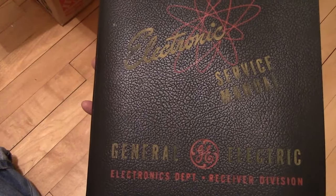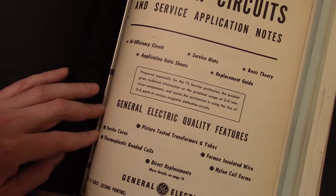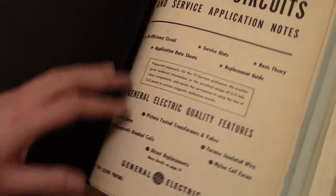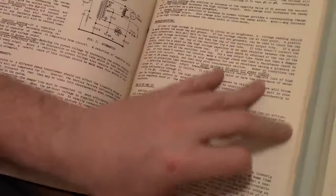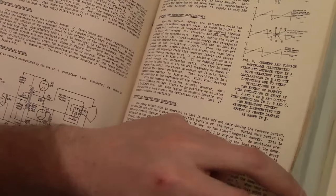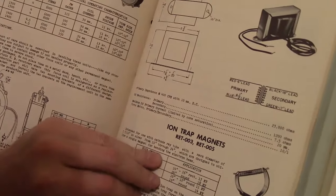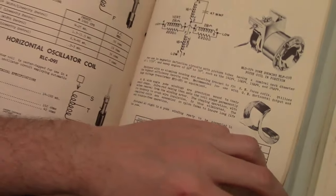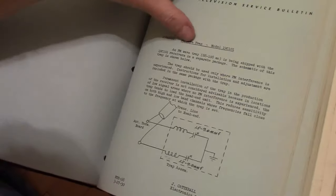Sorry I'm going through these so fast but there's just so much info. Now we've got one that appears to be a GE manual — yes it is, and this looks like it's pretty ancient. Price: 15 cents, second printing. Going by the types of circuits I'm seeing it's got to be around 1950. Looks like they're talking about a lot of replacement parts here. 1951 — a lot of service bulletins.